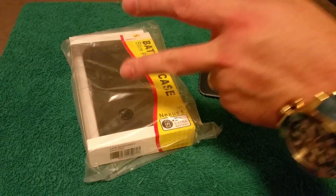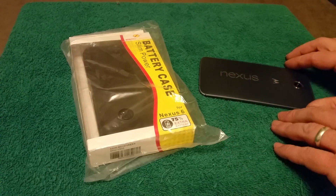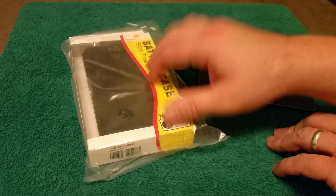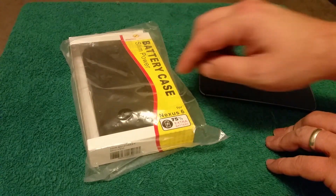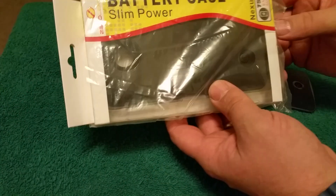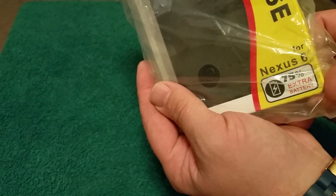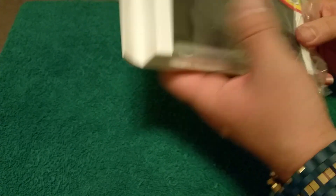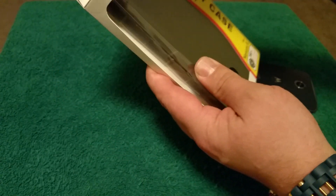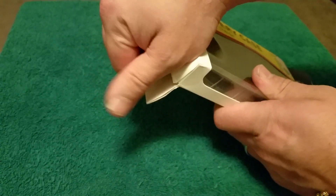What's up everyone, this is Bill with Android Related Stuff. Today I've got a video review for you. We've got the Nexus 6 and the guys over at Zero Lemon sent this out to me — it's the Nexus 6 Slim Power battery case, so it's supposed to give you 75% extra battery. I've been using this for about three weeks now, so I wanted to use it a little bit and give you a good review on it.